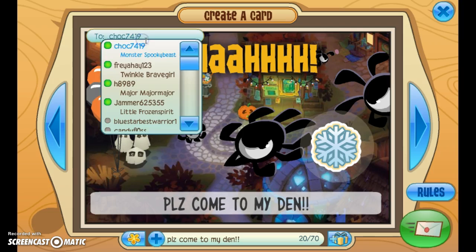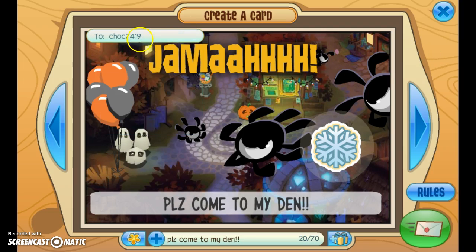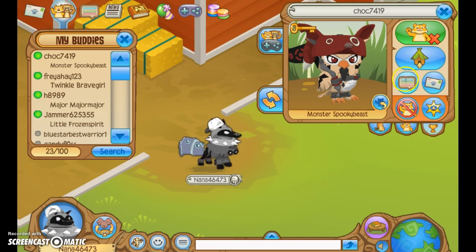Send a message to your closest buddy — this is my closest buddy ever — and send them like 'please come to my den' or something. Hopefully she will come.